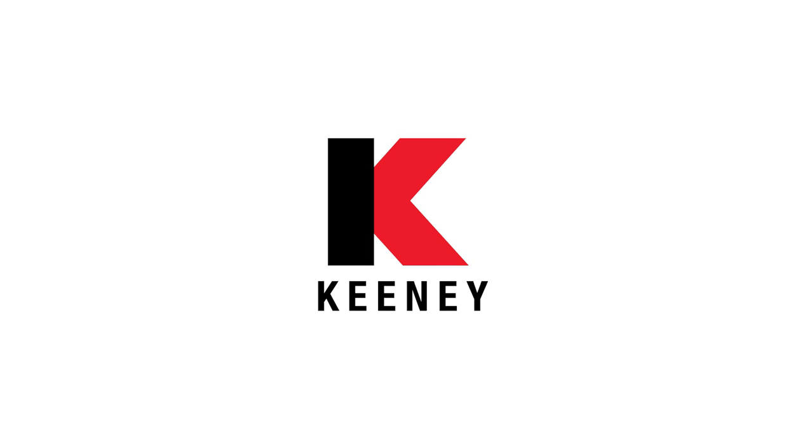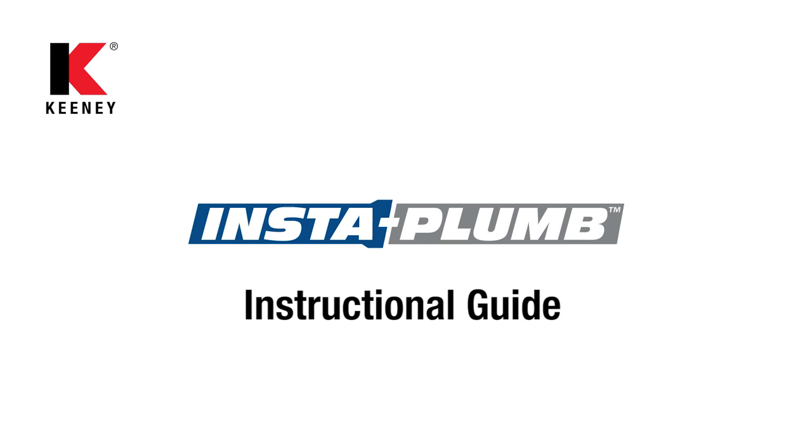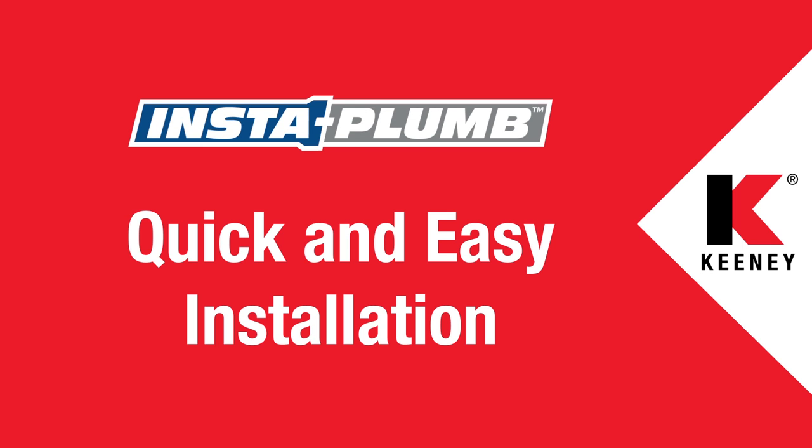Keeney, the leader in plumbing solutions, invites you to use this video as an instructional guide to help you install your InstaPlum product. Let's see how that's accomplished.